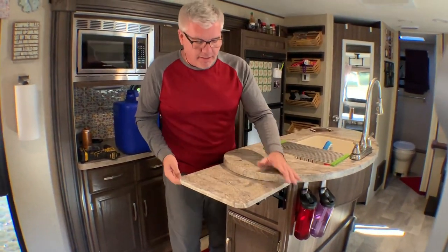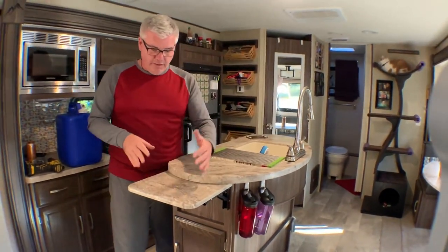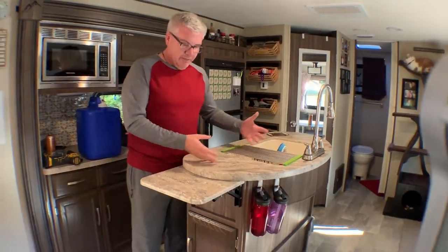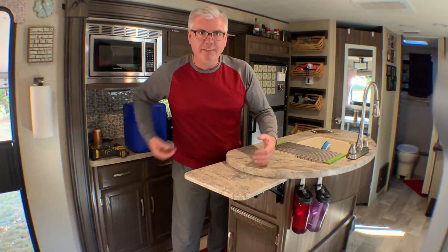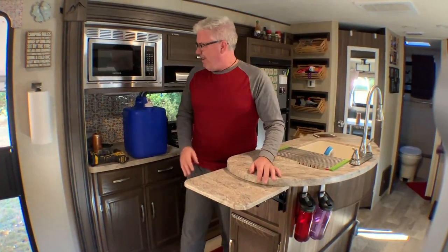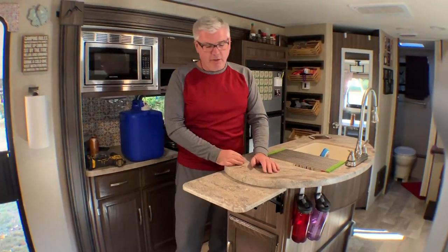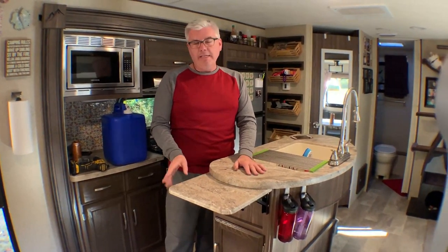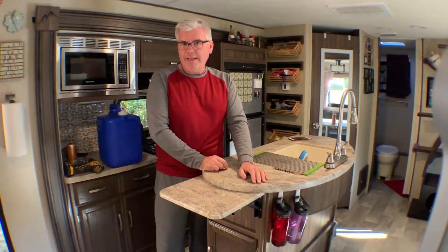Someone is going to say in the comments: what about your power outlet down there — you can't get to it now. Well, our thought is, it gives us a little space when we're doing dishes, but also if the coffee pot, crock pot, or toaster were going here, we'd be lifting this up and then we'd have access to that outlet anyway. We've got plenty of outlets over here, up here, and on the other side, so losing access to this one outlet 24/7 is really not a big deal. When we are using that outlet, we'd have something sitting right here on the counter anyway — now it's just going to be sitting on this counter.